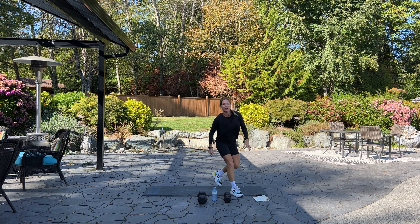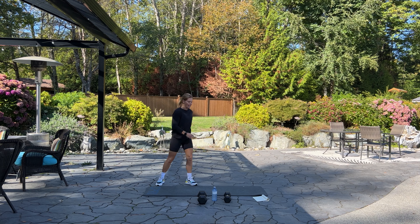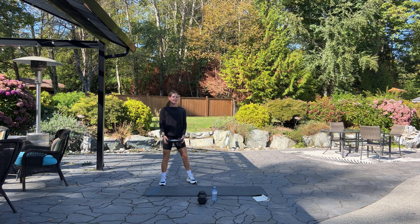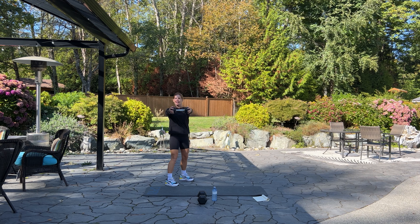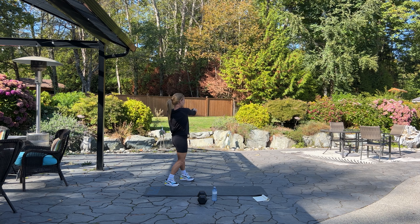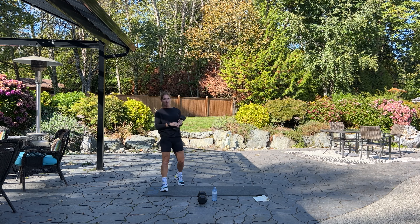Come up to standing — if you need a drink of water, grab one at any time. Our next exercise is a standing front raise twist. We're going to hold our dumbbell and twist side to side — we're doing 12. Lift it up into a front raise and twist for 12. Working shoulders and obliques and abs. Six, five, four, three, two, and one. Good.